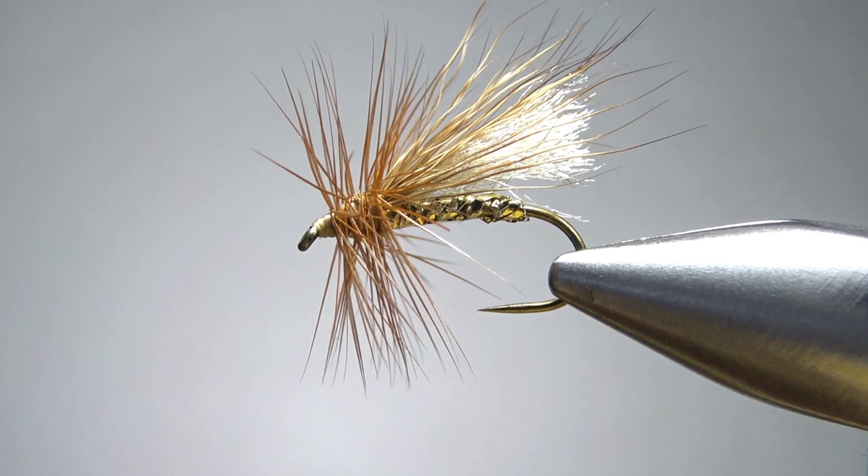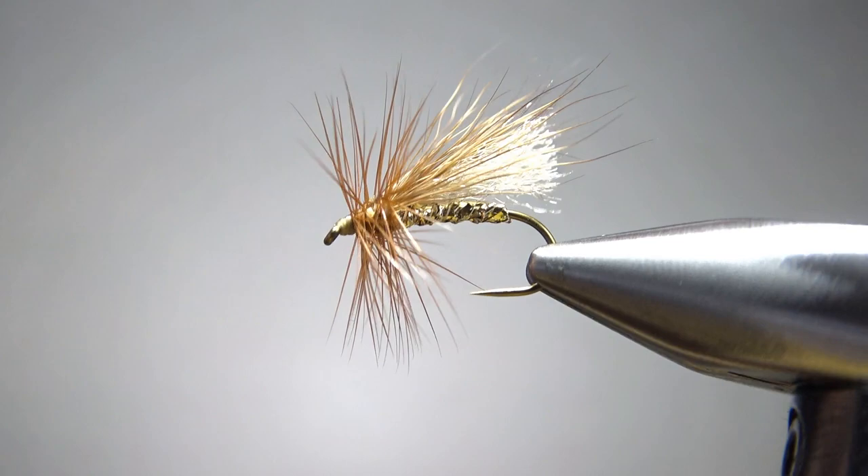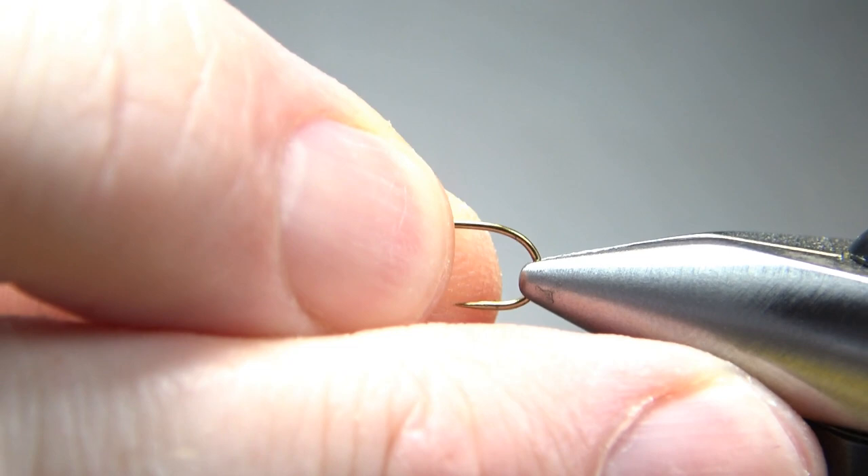So there it is in the vise — Clark's Deer Hair Caddis. It is certainly a flashy looking caddis imitation. Common size for this is 12 to 18; I'm going to go with a 12. This is a standard length barbless dry fly hook, and I'm going to put down some tan thread.